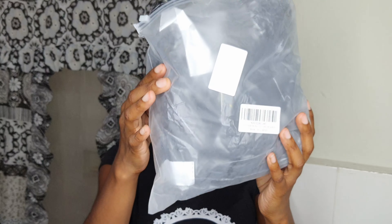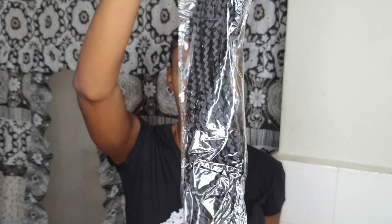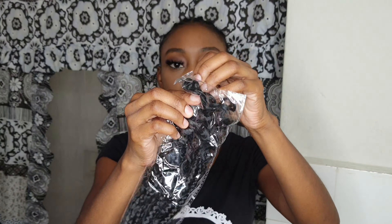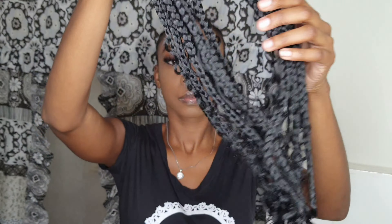So again it's in the 18 inches and they sent me a total of eight packs. For each pack it holds 15 strands, so in total it's 120 strands. This can definitely do a full head of hair. You guys can get this on Amazon.com — check the link down below and just click on that link and it will take you right to the hair.